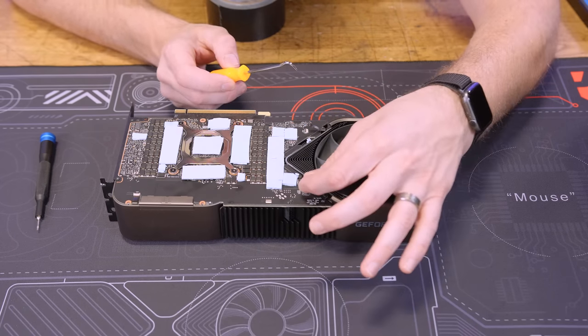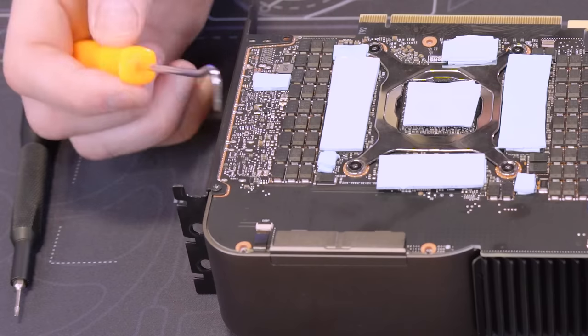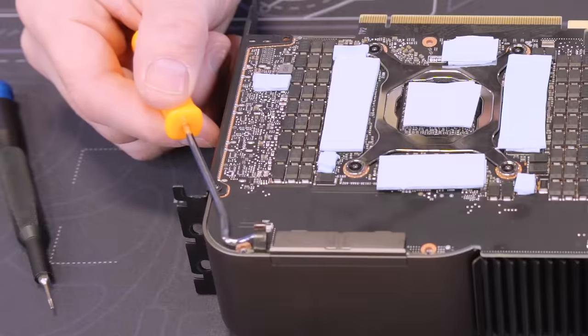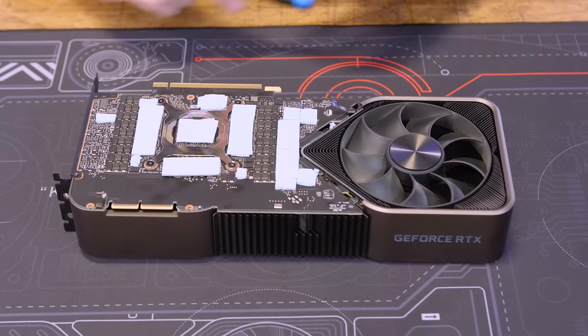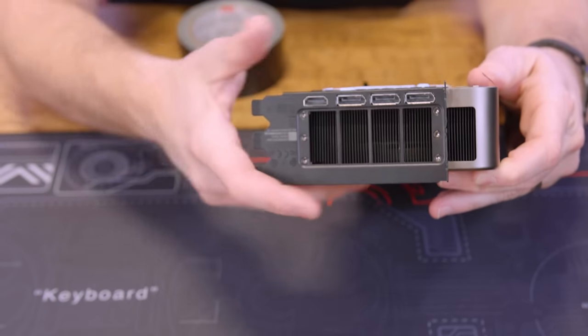Right there, and then right there — like this gap. And then we've got one more right here — same thing, lift up, and we can slide that out easily. So we've got this one right here which holds on part of the bracket, which is going through into the cooler, so that will need to come off. For good measure we should take these off right here as well — that's holding on the I/O bracket.